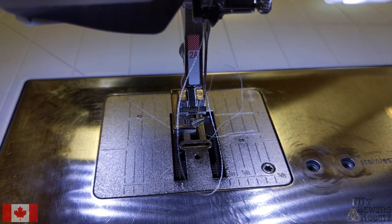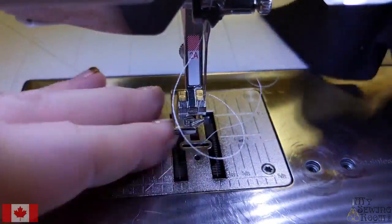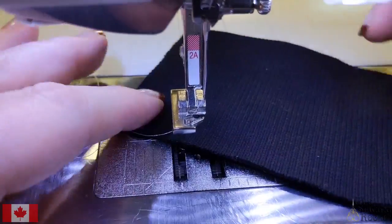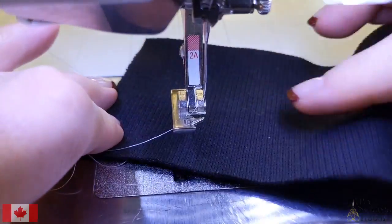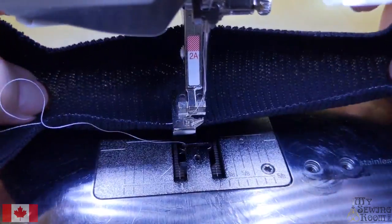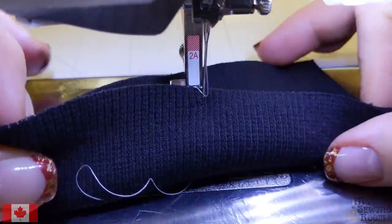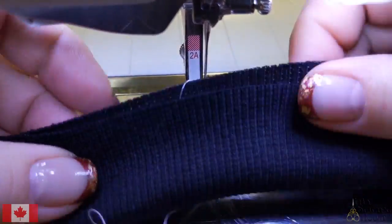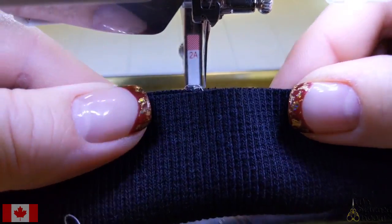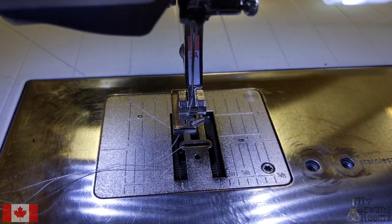If you had a sweatshirt with a knit cuff — ribbing, with those ridges and very stretchy, often on the cuff of a jacket or sweatshirt — that might come off and you can put it back on with this. Remember: once it's sewed together it stretches and relaxes, and that's what you want with these stitches.